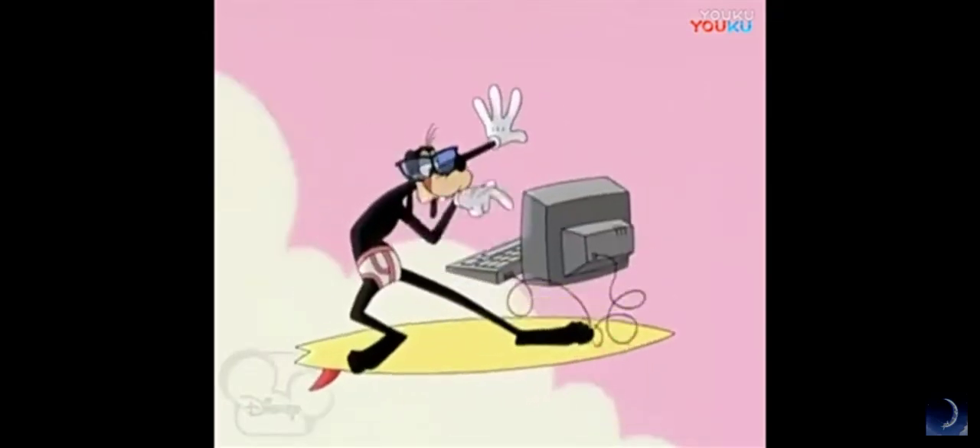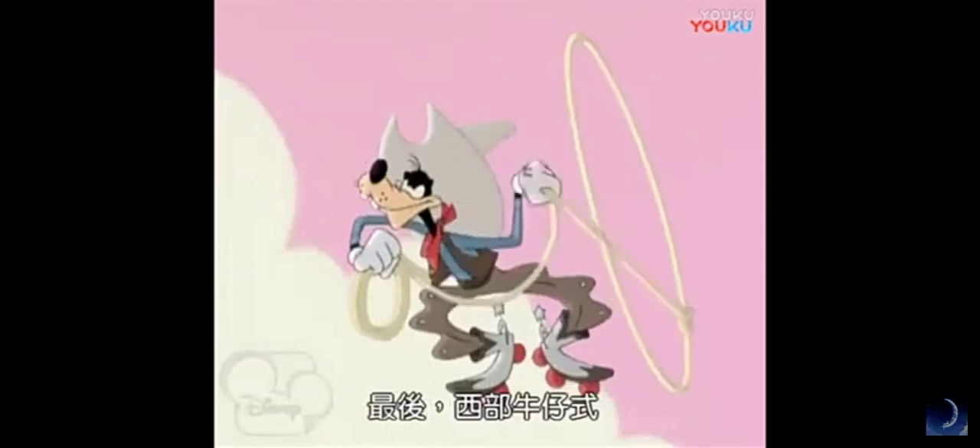The web surfer. The octopus. And the cowboy. Yippee-ki-yay!